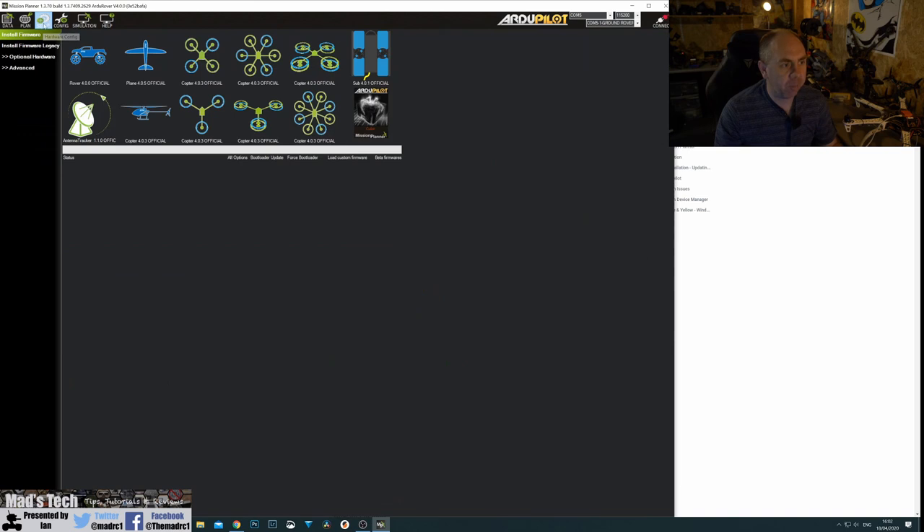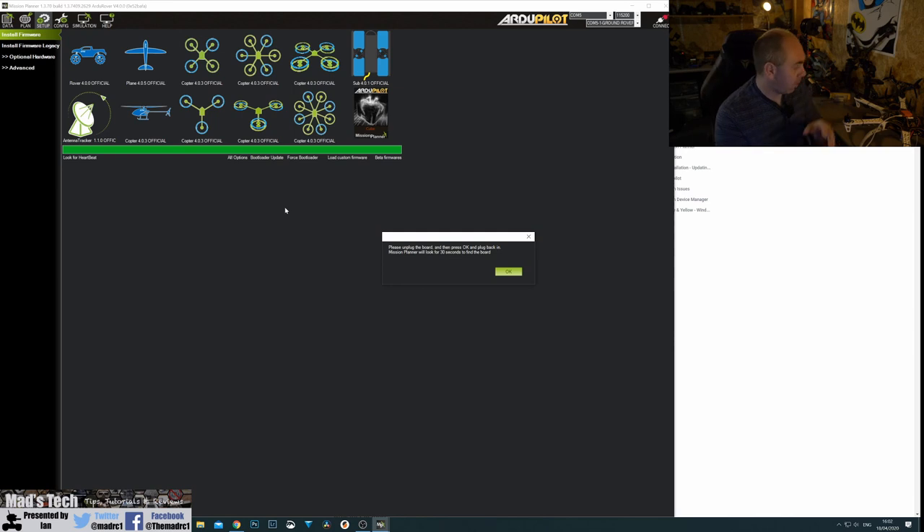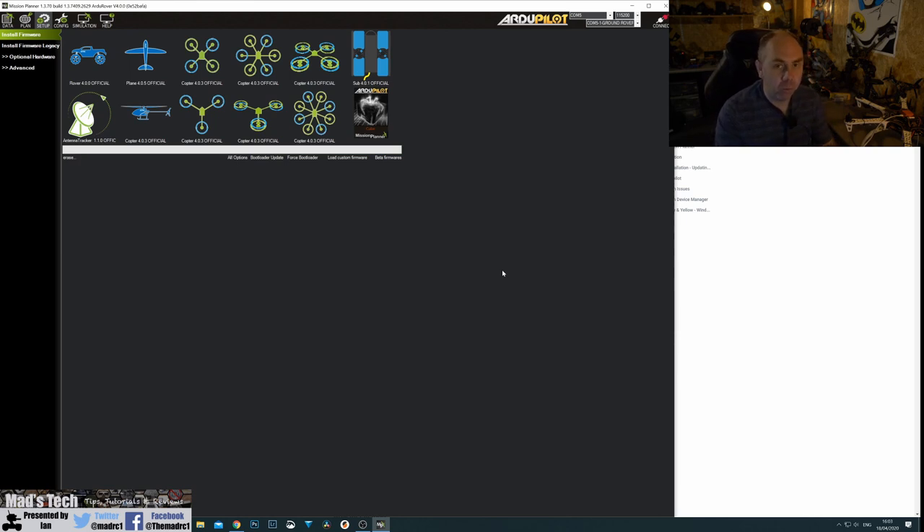Go into Setup and we're going to choose the vehicle we want to install firmware for — rover, plane, copter, and others. Because this isn't brand new I already have rover installed, but we're going to install hexcopter. Click on Copter and it will download and install the firmware onto the controller. It asks you to unplug, click OK, then plug it back in, and it will detect the controller and install the firmware. If you're using an Orange or Yellow Cube it should install automatically. If using a Cube Black it might ask you to confirm the controller type, as those earlier devices aren't always easy for the software to detect.